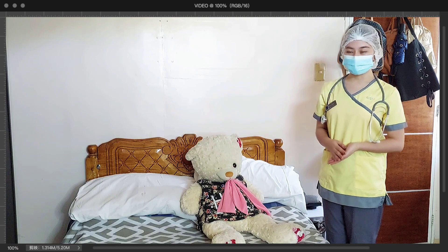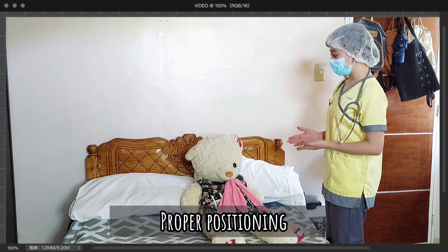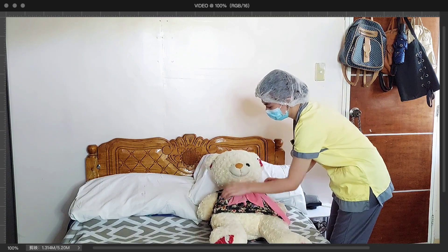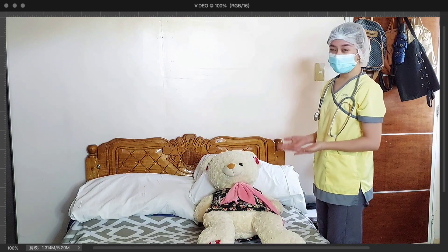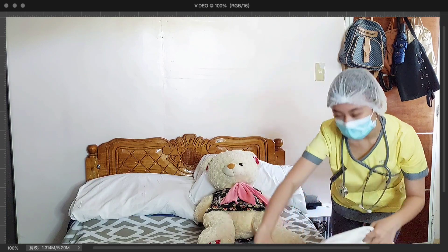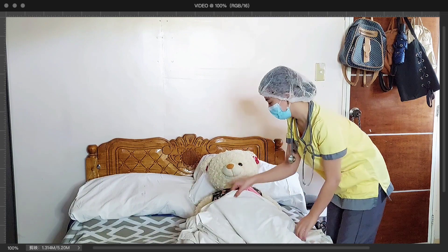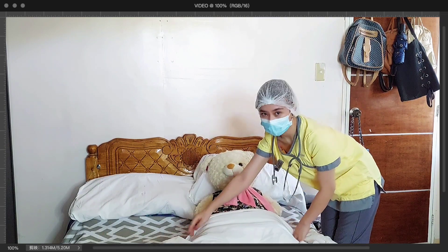After the patient has voided, I will now assist you to lie on your bed with your knees flexed. Assuming that the patient is in the knee-flex position, proper positioning will enhance visualization and effectiveness of the procedure. This will also provide privacy.